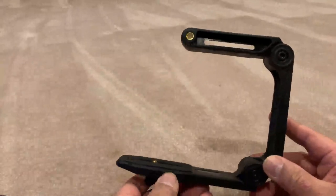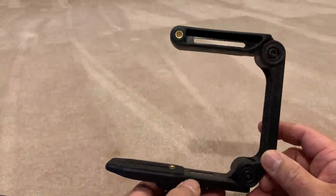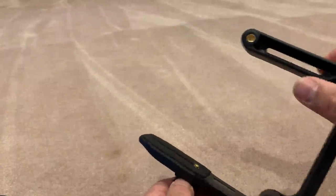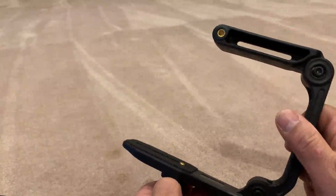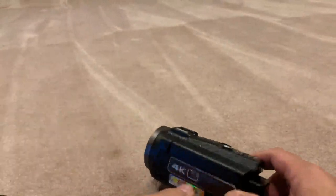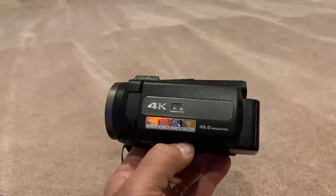However, it does come with this folding frame system that allows you to do imaging with different angles, so you can hold it from the back or the top as you're recording, and it attaches through the bottom of your tripod mount. So it's a pretty amazing system in terms of its price and all of its features.